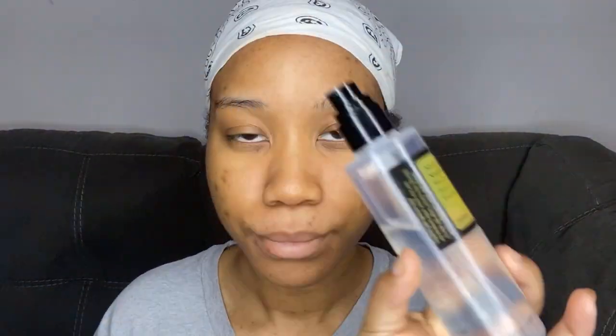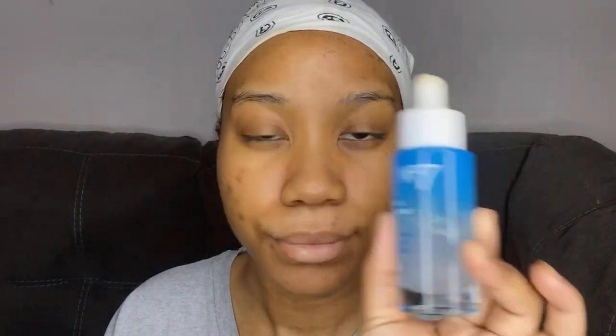Okay you guys, let's get started. So of course the glasses gotta go. I'm starting with skin prep first. I'm taking this COSRX Snail Mucin Essence — I found this on TikTok, a lot of people were raving about it, and I've been using it in my skincare routine and loving it so far.